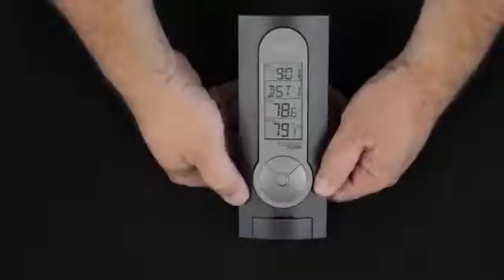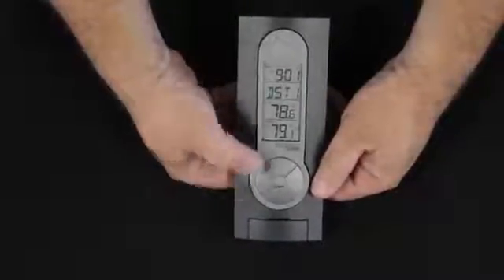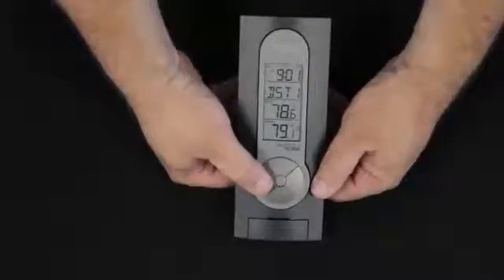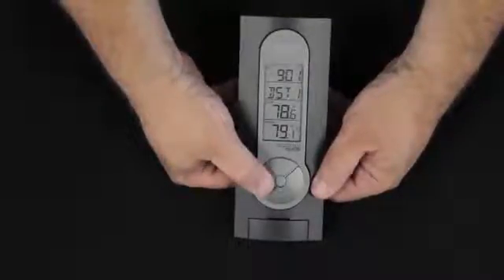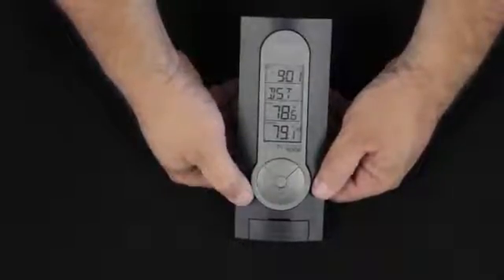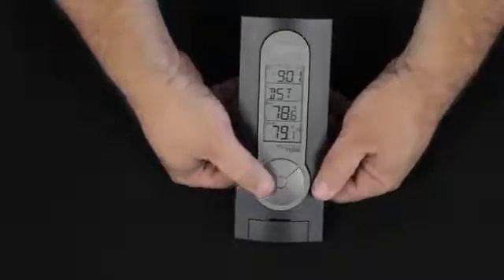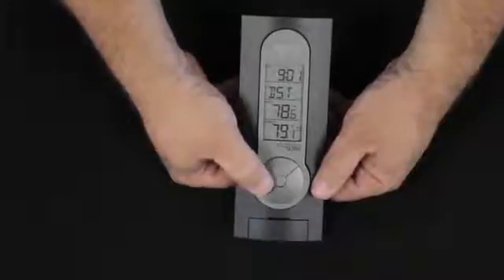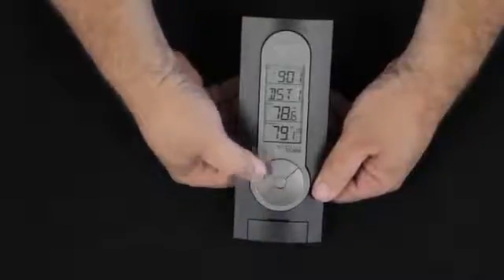Pressing the set button once again, we have two options for daylight savings time, DST. Option one says I'm someplace that has daylight savings time. Option zero says where I am does not use daylight savings time. This is used in Arizona and parts of Indiana. We'll set it at one because we're in Wisconsin.